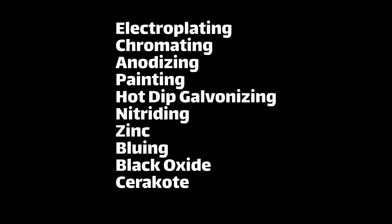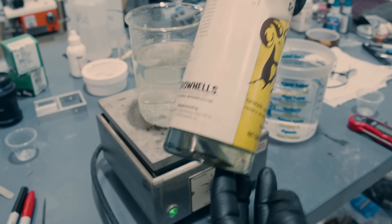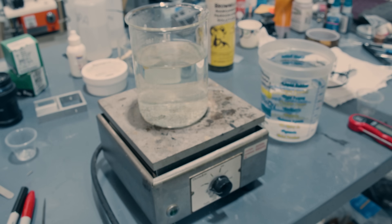There are a ton of different coating options, but I have this bottle of manganese parkerizing solution sitting on my shelf from I don't know what, and I thought it'd be fun to try. This is my first time parkerizing, so we'll see how it goes.